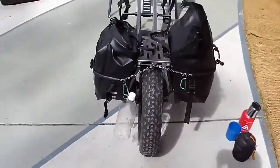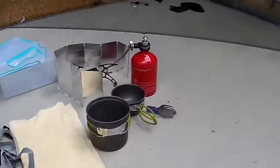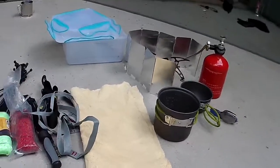You can see the rear bottle hanging off there — so it should work okay, I hope. So that's my gear. There's my cooking gear, and my chamois for having showers.